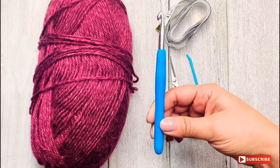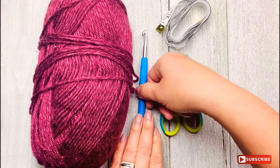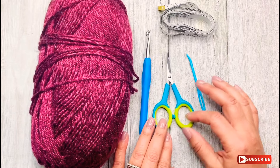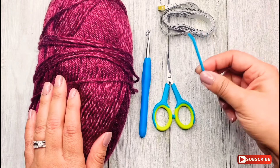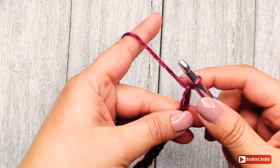I'm also using a tape measure, a pair of scissors, and a medium-sized tapestry needle to weave in the ends. Let's start by making a foundation chain of 19 stitches.